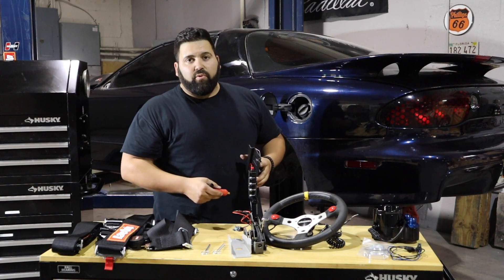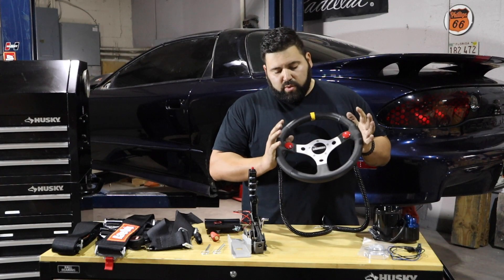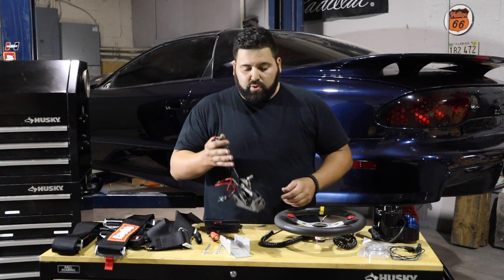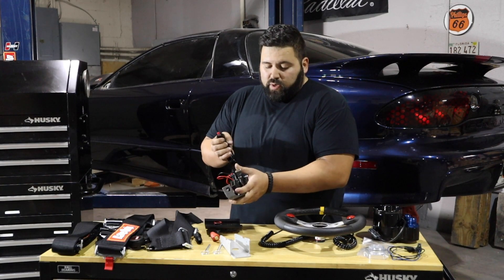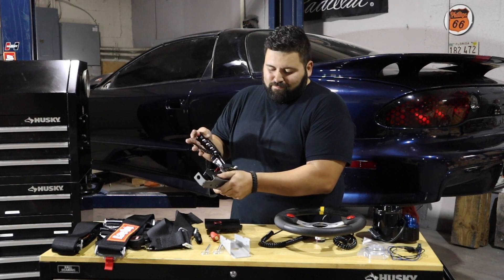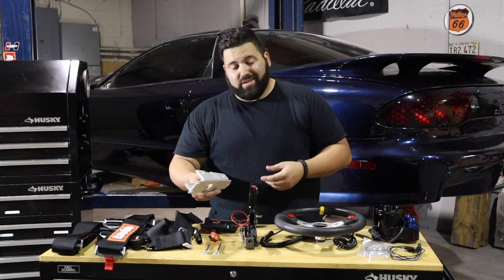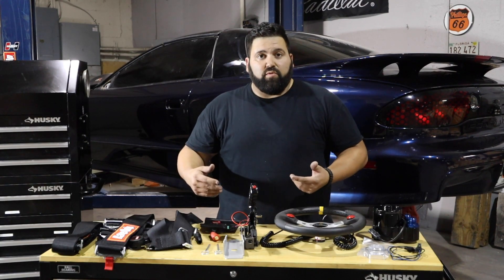We ended up choosing a Grant wheel along with a Strange quick release on the back of it, and two buttons — we haven't decided the complete layout of the car yet but we're going to have a launch scramble button, a trans brake, a bump box — we need all the switches at our hands to keep our hands on the wheel. We're running a Hurst quarter stick. We're going to be running a three-speed TH400 with a reverse manual valve body, so the shifter goes park, reverse, neutral, first, second, third — everything just pulled straight down. We're also utilizing a Hurst quick release so we can get the shifter in and out of the car easily in case we need to work behind the dash.